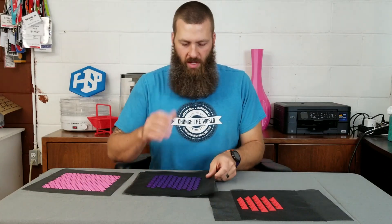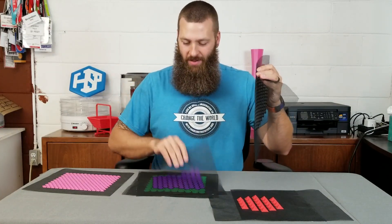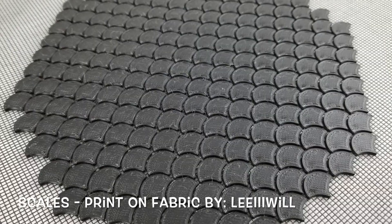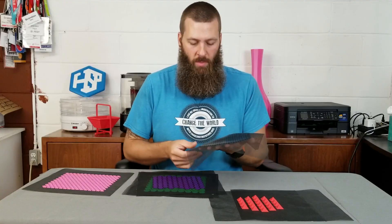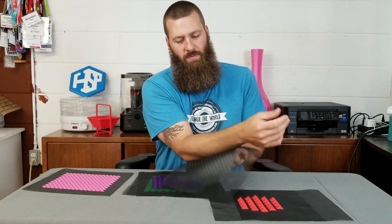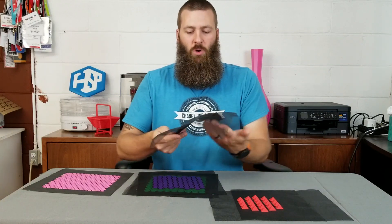I didn't stop with one — I got some input from my kids on colors and patterns. This is actually one of the first ones I did; I really like it. It's scales, and I'll put links to all these designs — the ones on Thingiverse and some of my own. The best way to show the stuff off is to show the inherent flexibility of it.